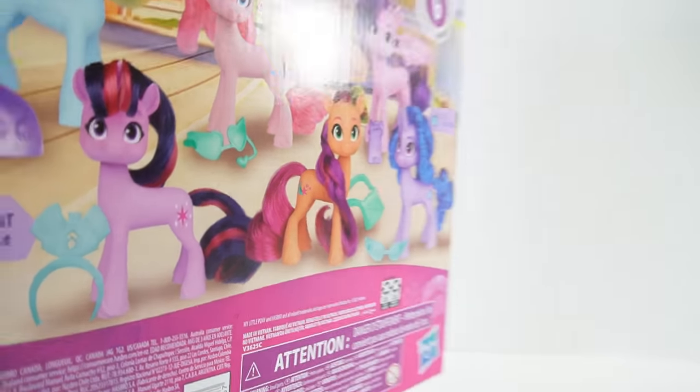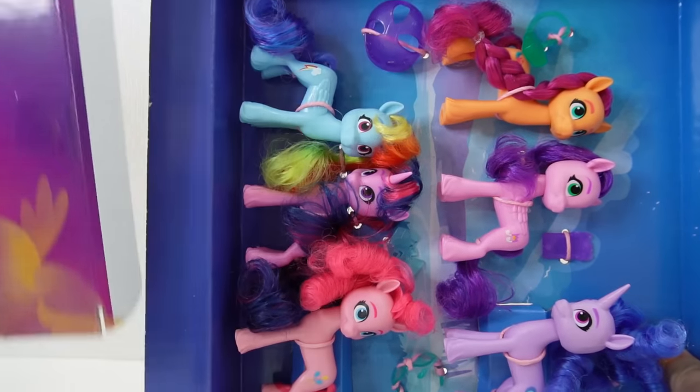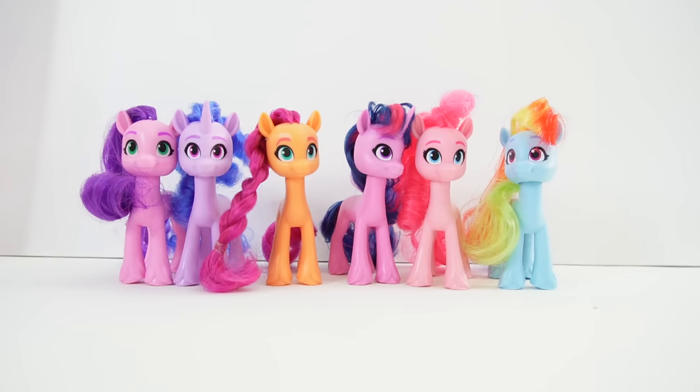All right, let's go ahead and take them out of the box. And here are the six ponies.